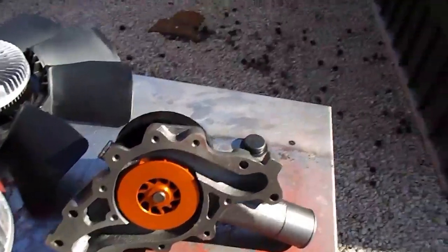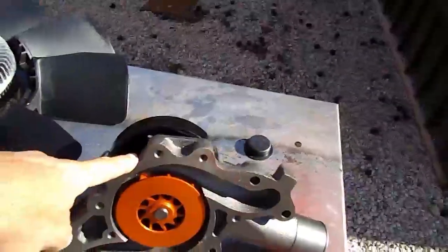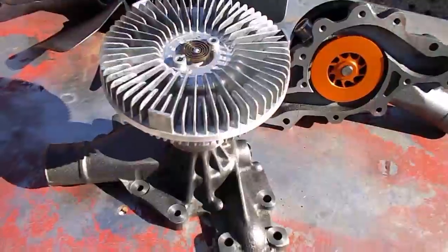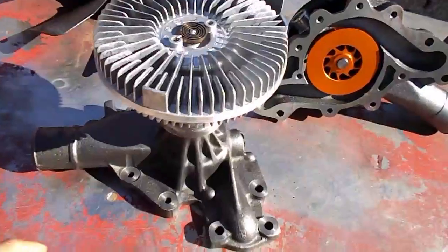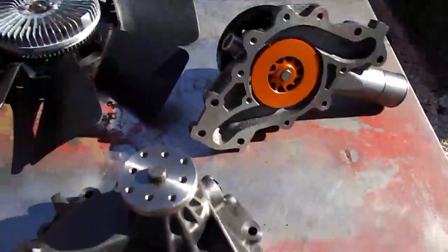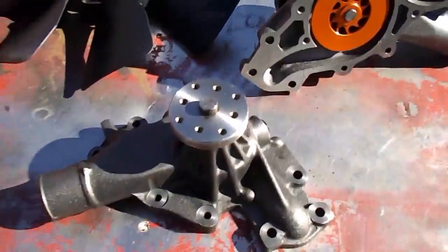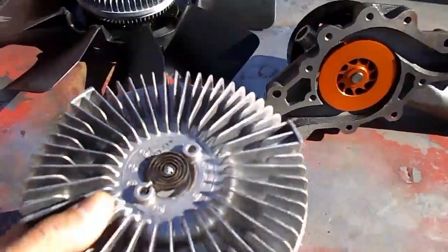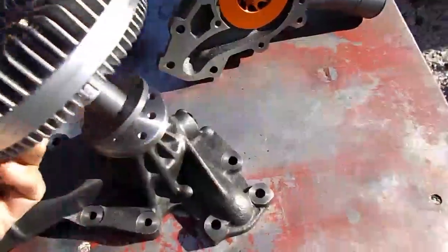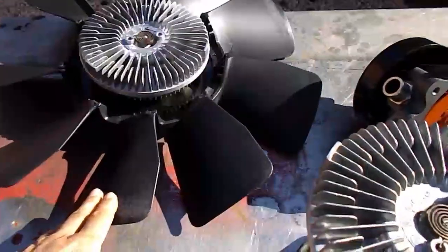Pretty cool upgrade, and we're actually reducing the price. Now, if you can't afford to go the full version, if you have a '93 — or maybe even a '92 — up to about a '97 or '98 that has the bolt-on flange clutch like this one, we're also going to offer the heavy-duty severe duty clutch which will mount on those.